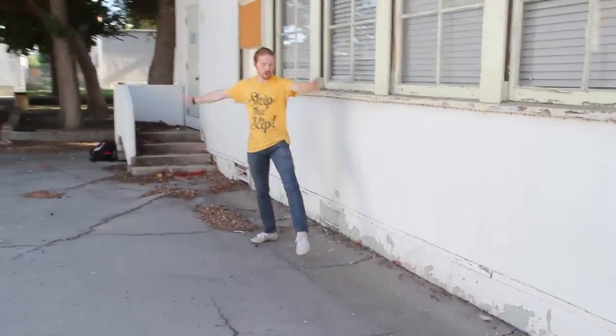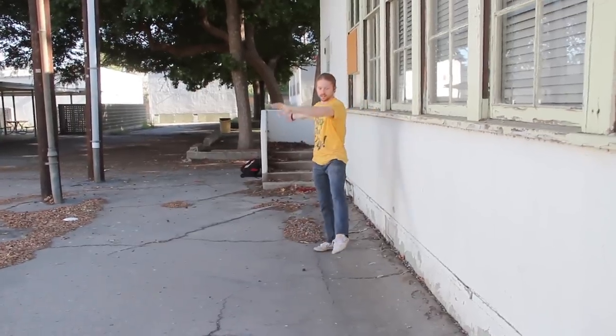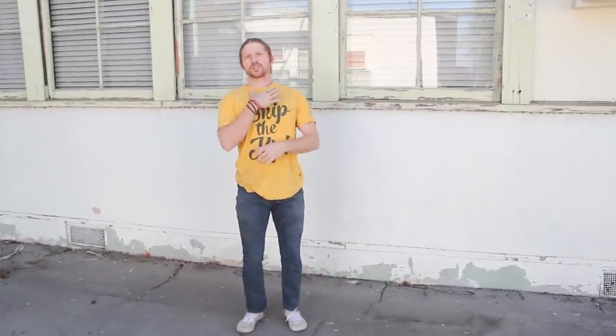Nice setup — planting this hand on the wall, coming straight with this arm, lifting this back leg, opening up here with the hips coming out. Another good way to open up is making sure to keep your chest up.